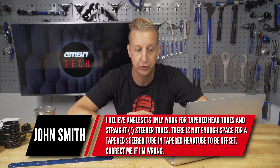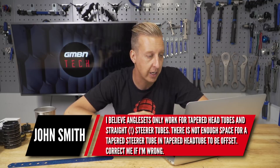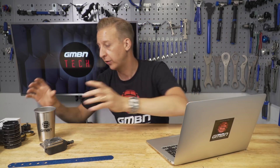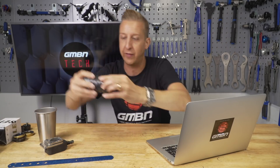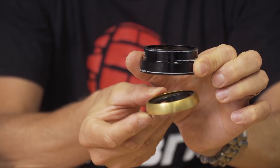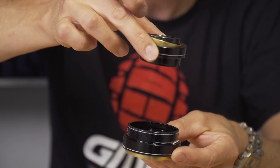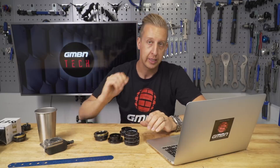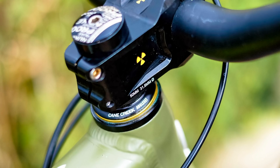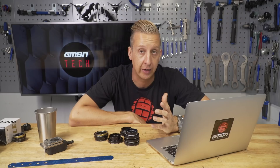Next up from John Smith: I believe angle sets only work for tapered head tubes with straight steerer tubes, and there's not enough space for a tapered steerer tube in a tapered head tube to be offset — correct me if I'm wrong. Yes, you are wrong. There are various different ways you can use an angle set, whether fitted internally in the head tube or externally. On screen is a selection of different cups — all external lower cups — to show how they work: one sits on the outside of the frame, one sits on the inside, and there's a gimbal that rotates on it. It is dictated by how much room there is inside your head tube. My old Nukeproof Mega 290 — the one I took to Whistler — had an angle set fitted to take off a degree, making it a bit slacker, and that worked just fine. That is a tapered steerer tube in a tapered frame.